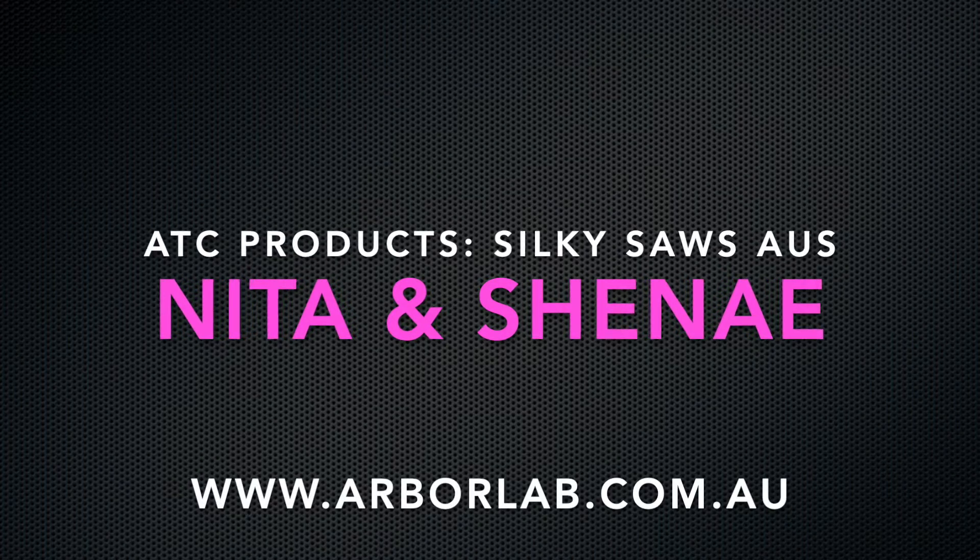The best bushcraft saw — silky, ganky. Hi, I'm Nita. And I'm Sinead.